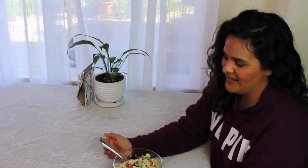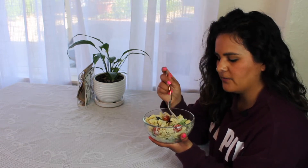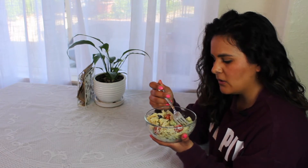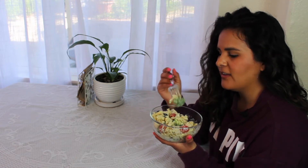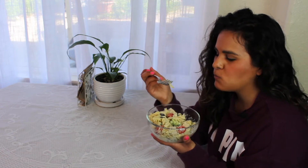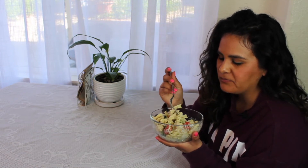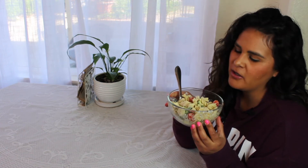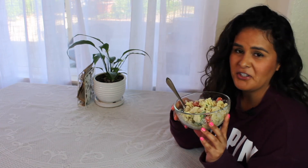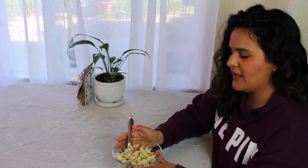Here is my chicken pesto pasta salad — let's give this a try. I've got broccoli, noodles, pesto, tomatoes, a little bit of cheese, chicken, and olives. It's really good! This would also taste great after it's been chilled. So if you're going to a family barbecue, birthday party, or just making a really good dinner, this is an excellent side dish. It's really delicious and easy to make, so I hope you try it. Thank you, bye!